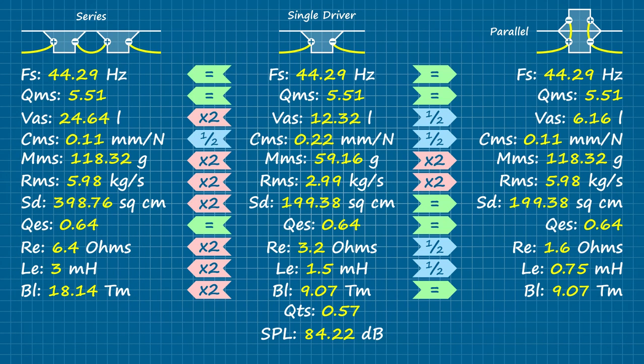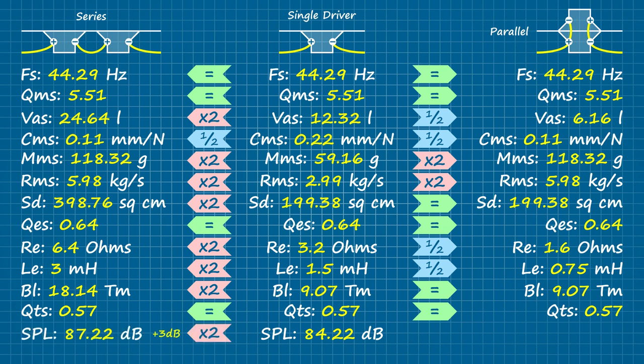The total Q is no different from its electrical or mechanical factor, both of which remain constant, and so does their composite. Finally, we arrive at the sensitivity figure. Twice the piston area for the series group doubles the acoustic energy being radiated, which on a logarithmic scale equates to plus three decibels. In parallel, we still have the resistive losses of two drivers but at half the piston area — hence, minus three decibels.